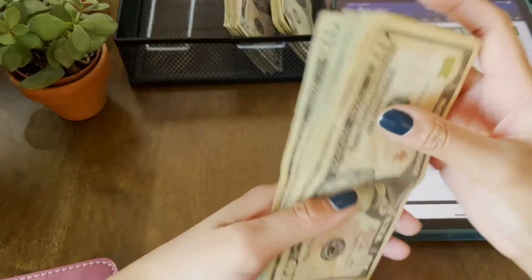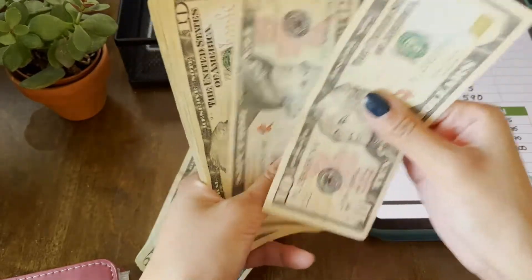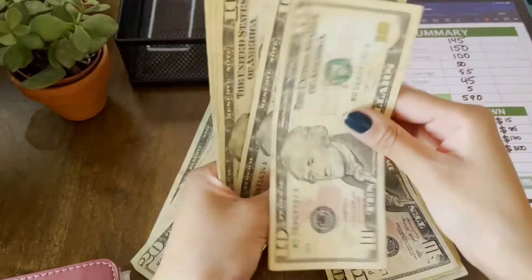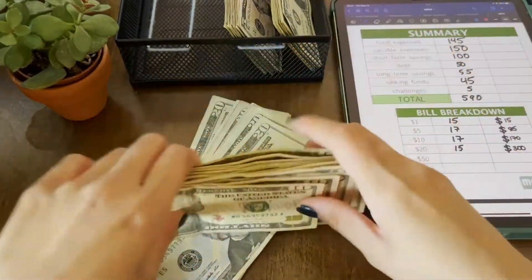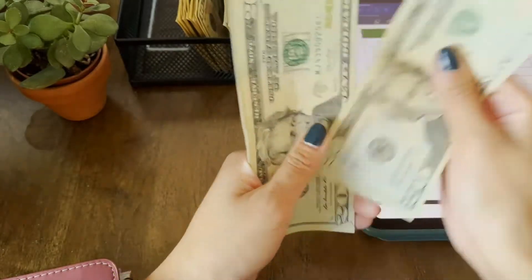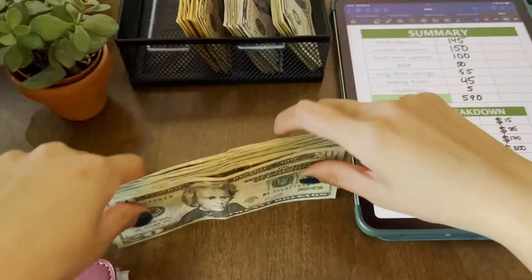Tens confirmed at $170. Twenties: we should have 15 twenties equaling $300. It might be getting dark in here — I may need to turn on a light. Counting the twenties up to $300 — good, perfect. So we have $15 in ones, $85 in fives, $170 in tens, and $300 in twenties, totaling $590.